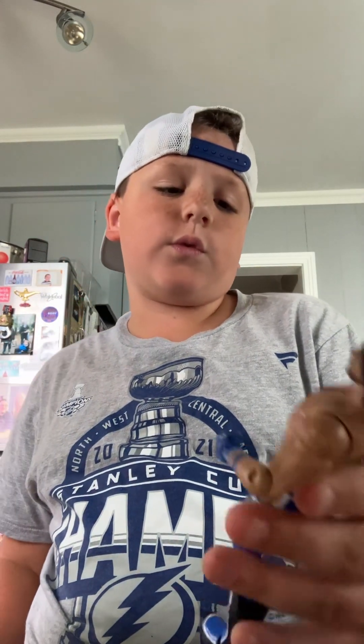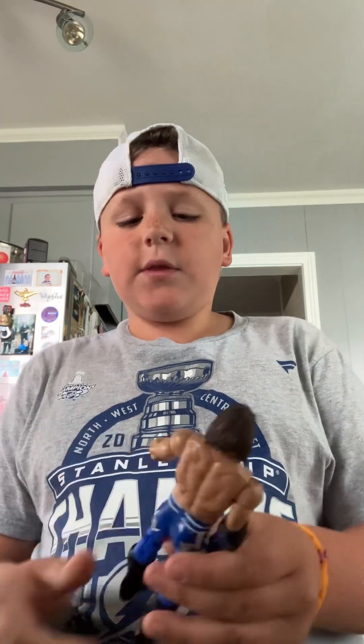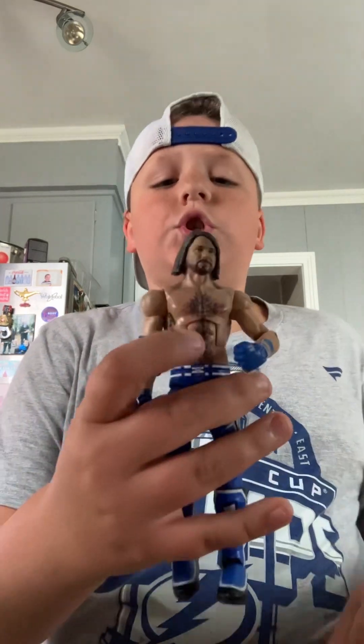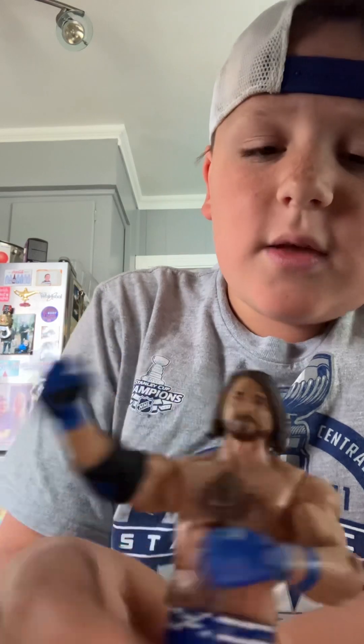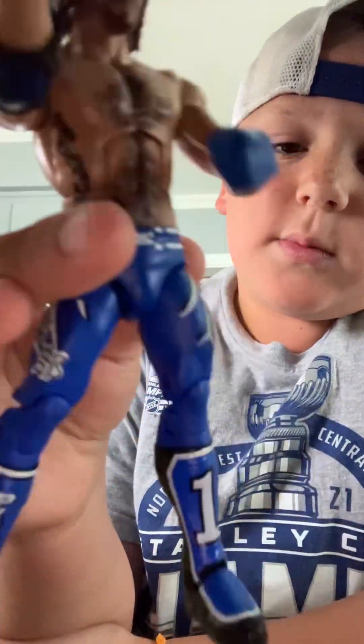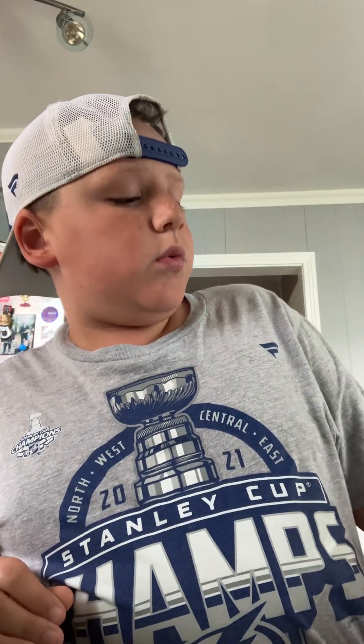The thing that's probably the worst about this blue AJ is the chest right here — like, why do you need that chest hair? That's what weirds me out sometimes about WWE figures. But nice pants, nice head — a good figure overall.